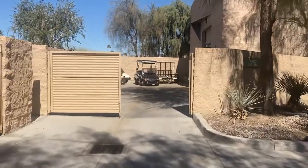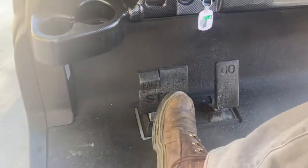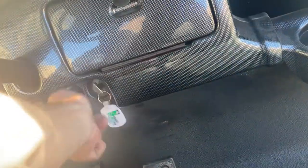We'll go right here. Flip it into reverse — got your backup buzzer. And then just to lock, simply push that little square right there that says park until it clicks. That'll lock it in place. Getting out, always flip it into neutral. Turn your key switch off.